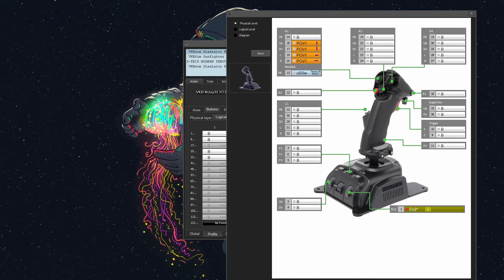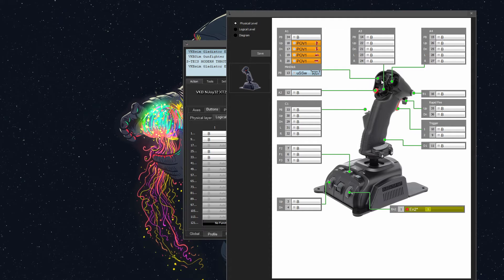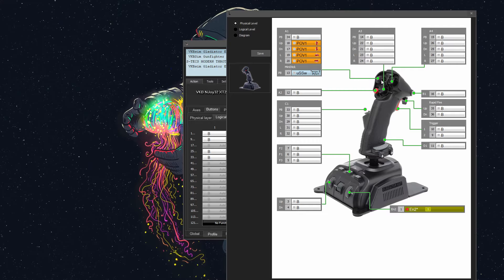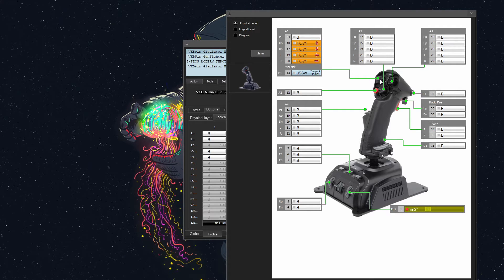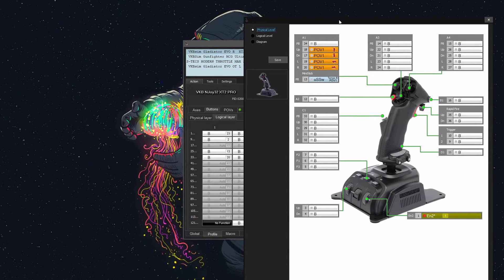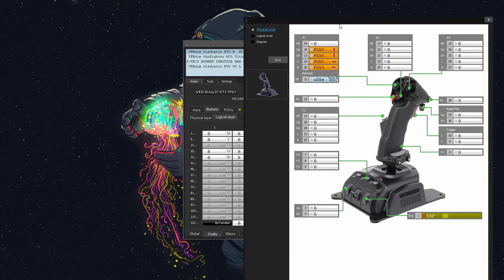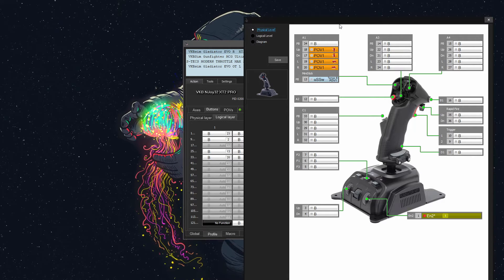Hey everyone, this is Untold Force, and today I'm going to show you how to use the MiniStick on any VKB device as a mouse. You're going to be able to use it as a left click and as a POV, or whatever you desire. We're just going to start with the most common VKB device, which is the Gladiator. I have a Gladiator Evo, but this could work on the Gladiator NXT, also the Omnithrottle variant. It can work on anything, and I'm just going to show you the general principles involved.